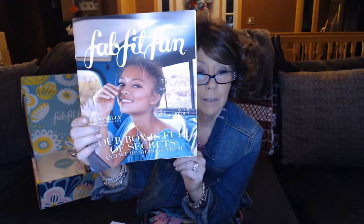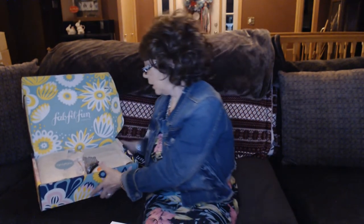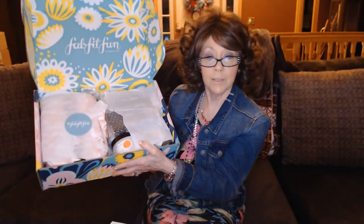We also get a little FabFitFun magazine. I'm sure it's going to mention a couple of different items — maybe future boxes or past boxes. It has something like 'Five Ways to Boost Your Workout,' so something interesting. It looks like it had a little rough travel here, but that's the inside of my box.